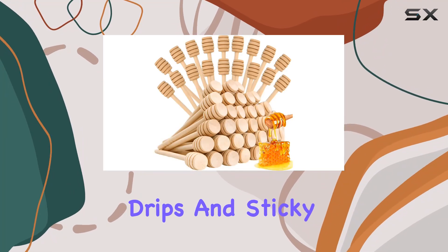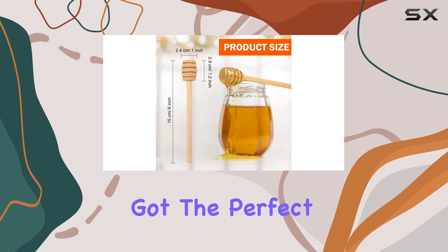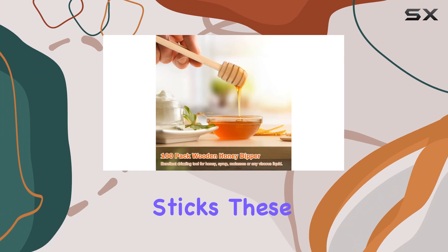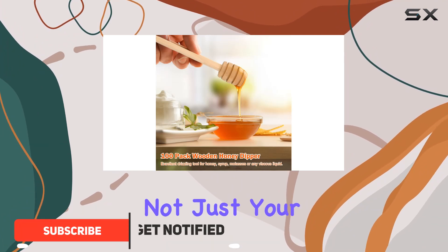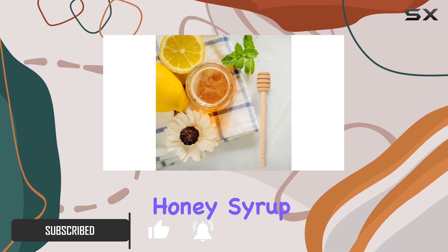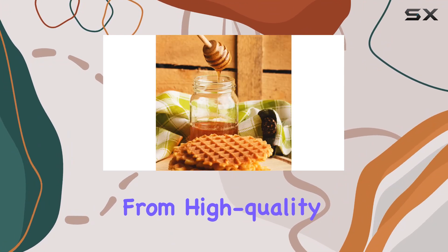Are you tired of messy honey drips and sticky situations in your kitchen? Look no further, because we've got the perfect solution for you: the 100 pcs honey dipper sticks. These wooden honey dippers are not just your ordinary utensils — they're a game changer when it comes to drizzling honey, syrup, molasses, or any viscous liquid.